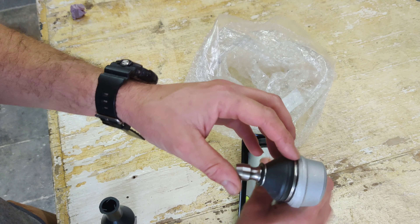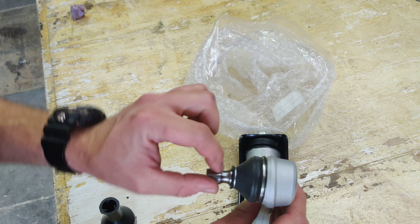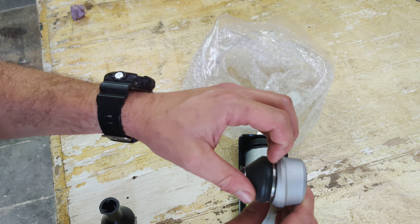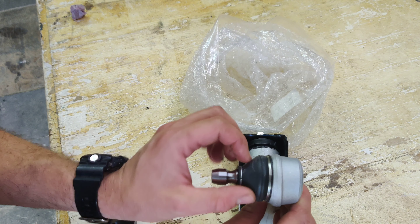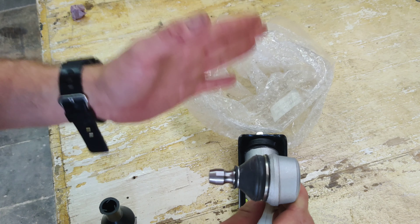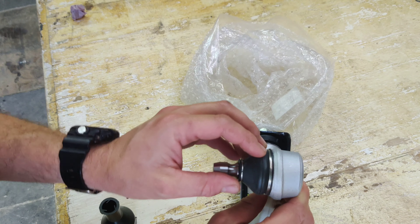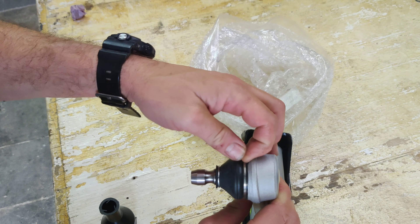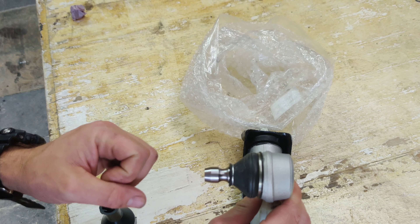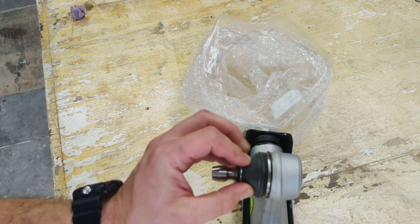Vito told me the best thing to do is move the boot up — which is possible by taking the little ring off here, pulling it down, adding some grease in there, and then sliding the boot back on. He said that would give it a much extended life. I'm going to walk you through how I pull this off and get the grease inside. I'll be using the typical bearing grease I'm also going to use on the wheel bearing.